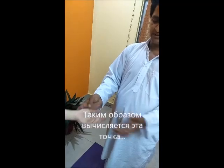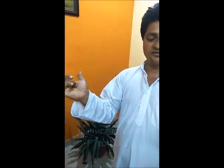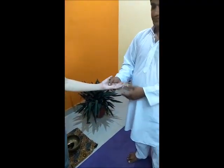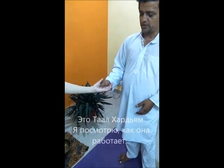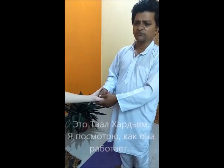This point. When I touch my middle finger, the point should be here — the center point. This is Tal here. This point.